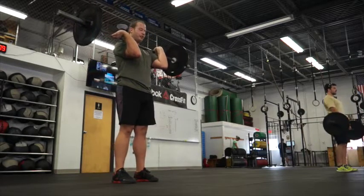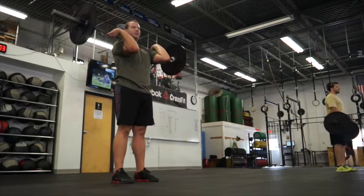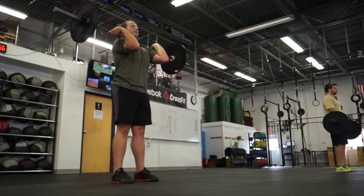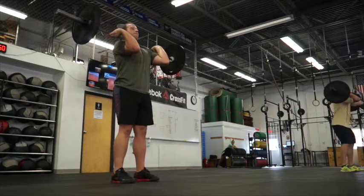Next up is a push jerk. The only difference between the push jerk and the push press is you're going to receive it in the catch position, which is the same as your dip. So it's dip, try and dip again. Brace. Good. Good drive, dip.